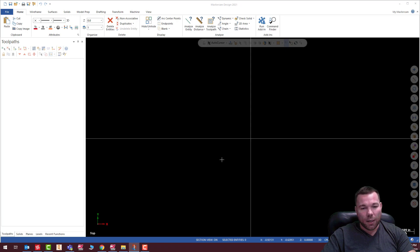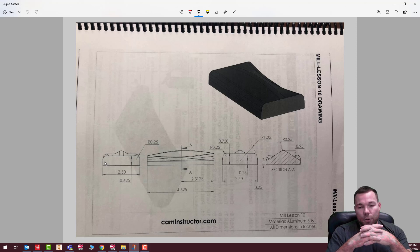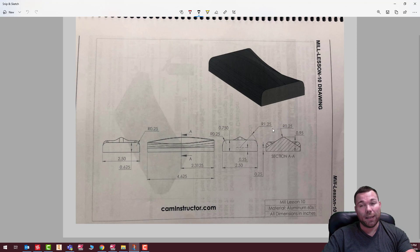Let's just come up with a plan here. First, I need to create this profile, this profile, and this profile, and then loft them together. To do that, I'm going to start on the right side plane and take this into the X negative, translating everything to the top left-hand corner. I'd like to make everything as though I was actually making it in a machine.